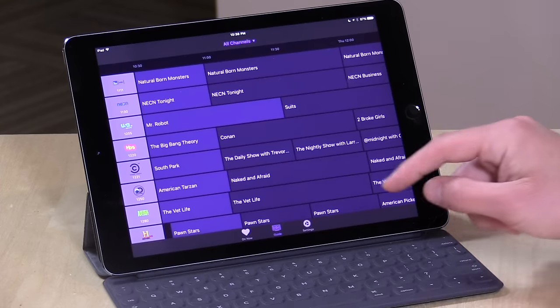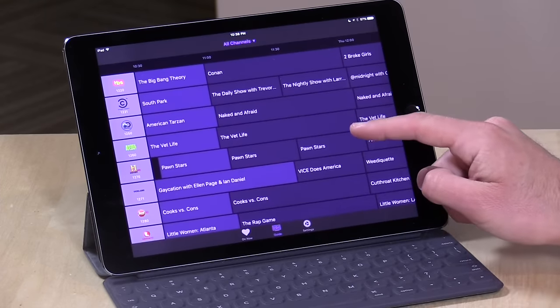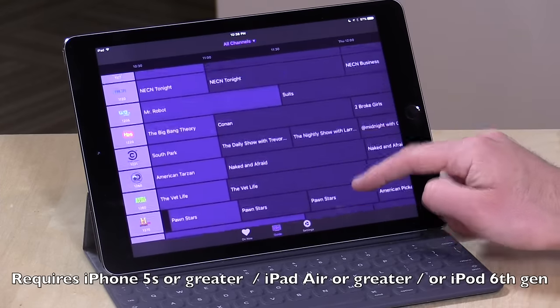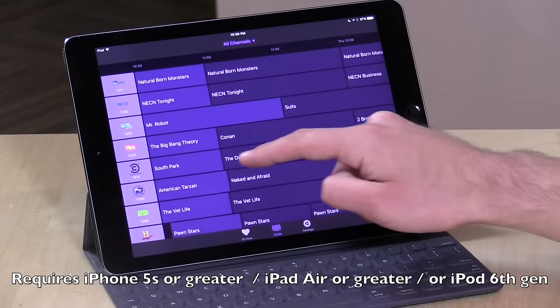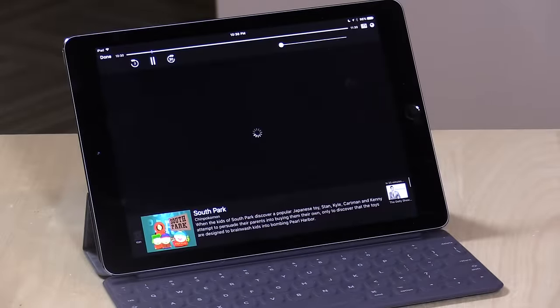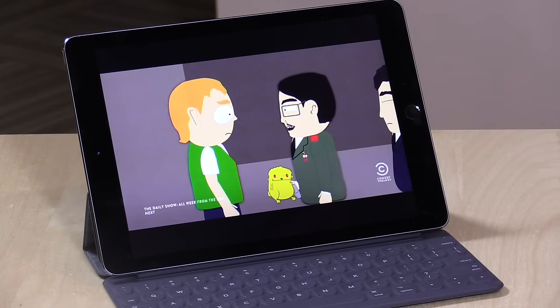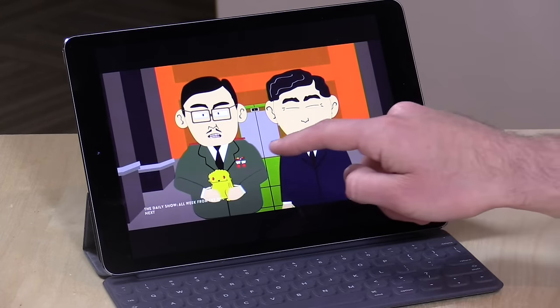Hey everybody, it's Lon Seidman and we're doing a new video on the HD Home Run today because there's a new app called Channels that just came out for the iPad and the iPhone. We're going to take a look at it — basically what it lets you do is tune live television from a channel guide on your iOS device. I have it running here on an iPad Pro. You can tap on the channel you want to watch, it will connect up with an HD Home Run TV tuner that you have installed in your home, and you can start watching live television.